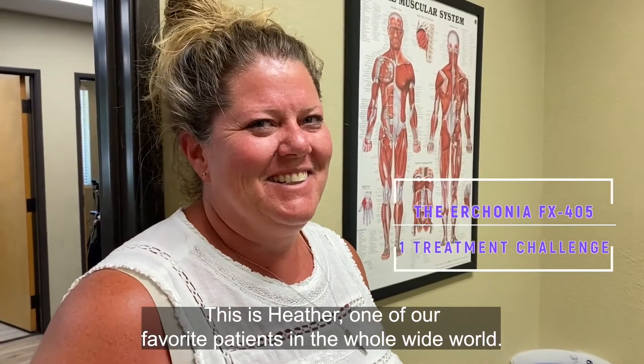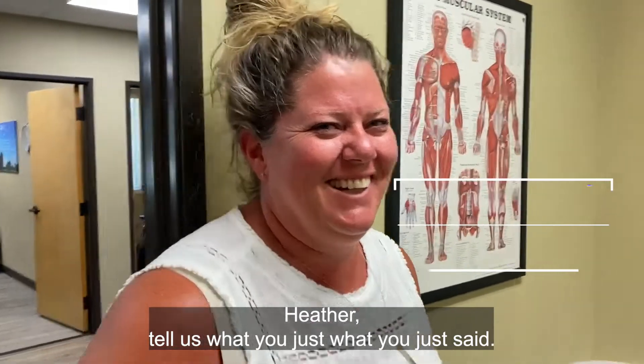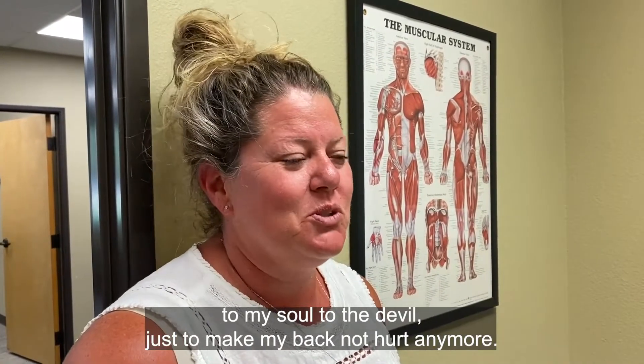This is Heather, one of our favorite patients in the whole wide world. Heather, tell us what you just said. Well, it's a little harsh, but I would sell my soul to the devil just to make my back not hurt anymore.